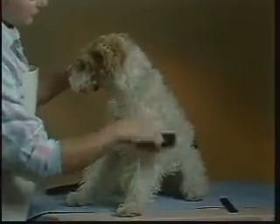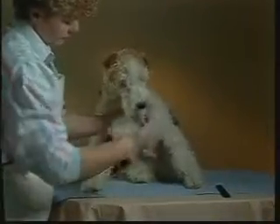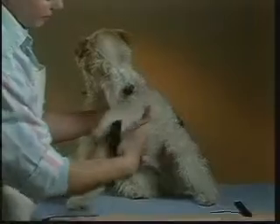Begin by thoroughly brushing and combing your dog. This will remove any loose hair, mats, and tangles in the coat. It will also stimulate the natural oils in your dog's skin.